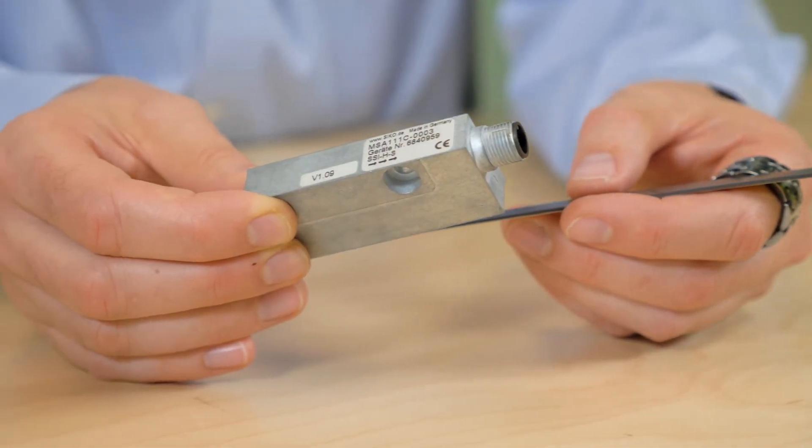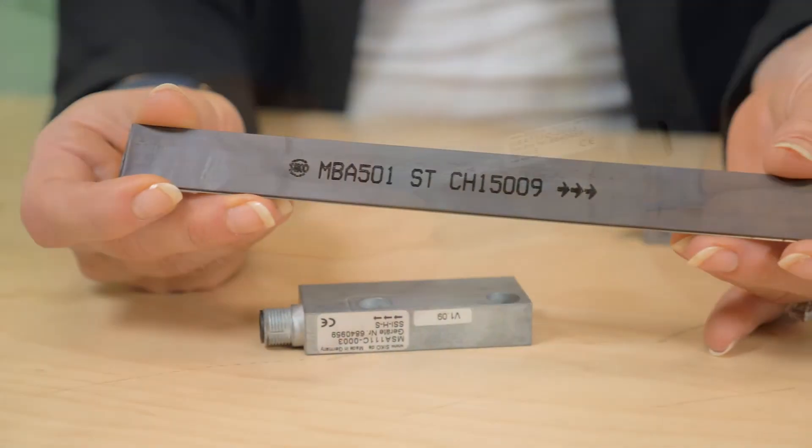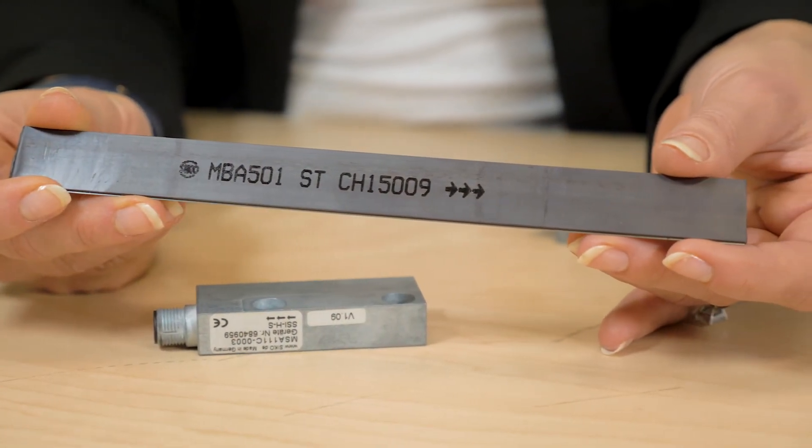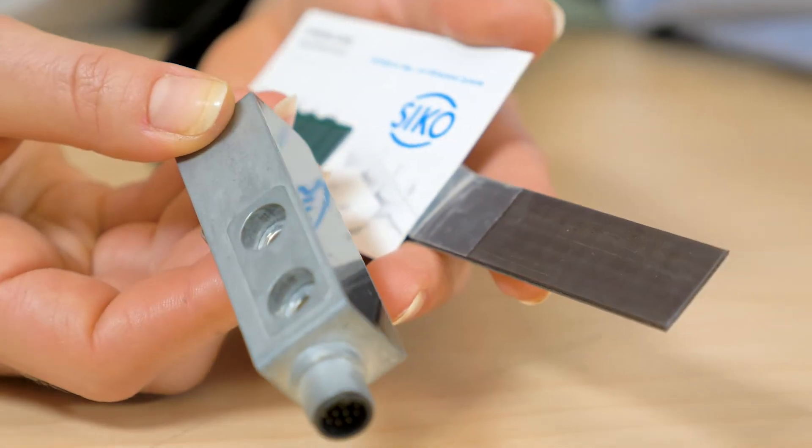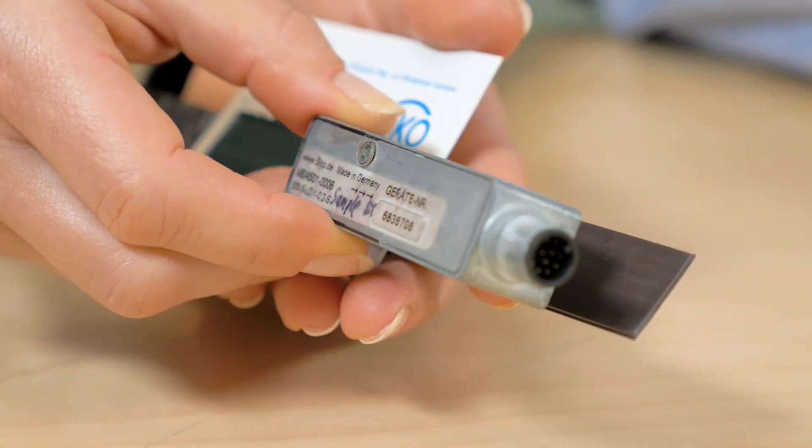With the MSA-111C, the maximum resolution is 1 micrometer with a repeat accuracy of 10 micrometers. An additional analog real-time signal output is offered for highly dynamic control, and it is certified to SIL2 DriveClick for safety applications.